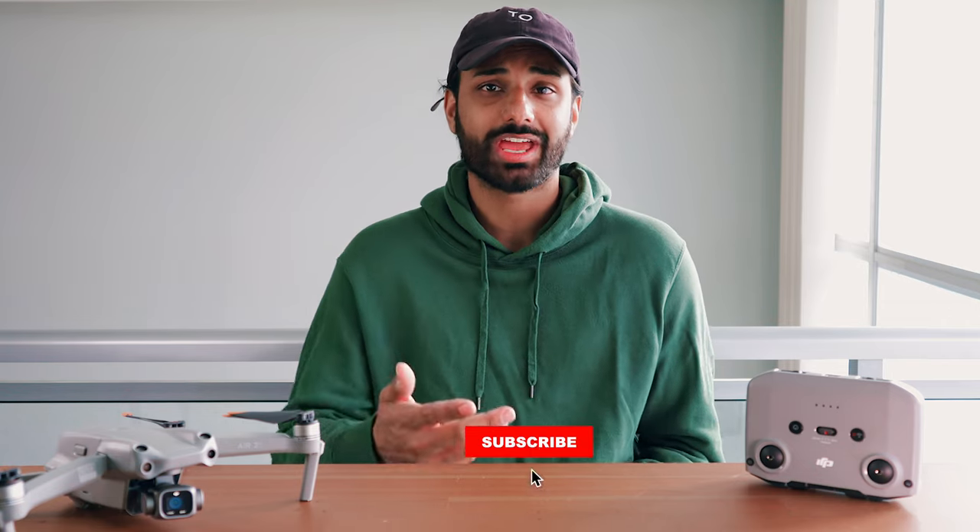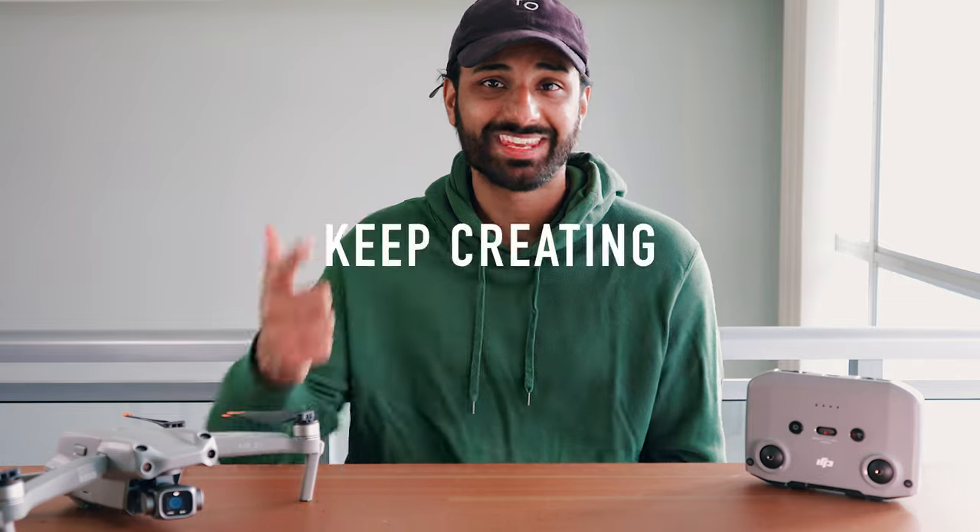And that's it for the best settings for the Air 2S, guys. Hopefully this video helped you out and you can go out and start filming some banging footage with your brand new drone. If you guys liked this video, smash that like button — it really helps out with the algorithm. If you guys like drones and photography, or just me in general, subscribe to the channel. That's all I have for this video — I'll see you guys in the next one, and until then, keep creating.